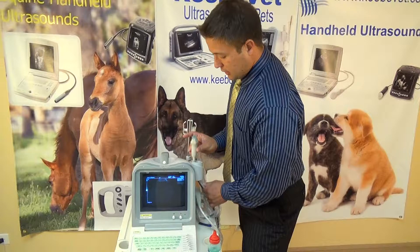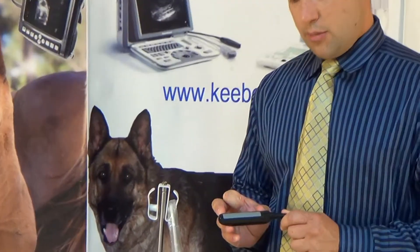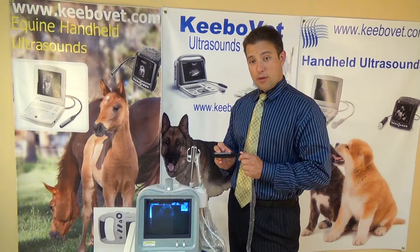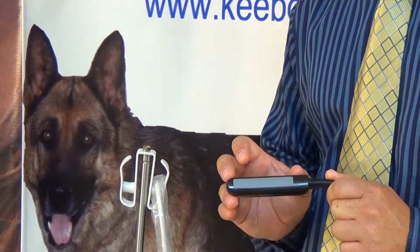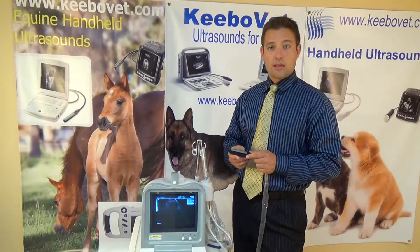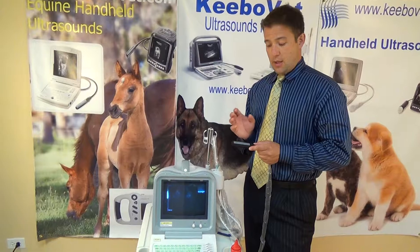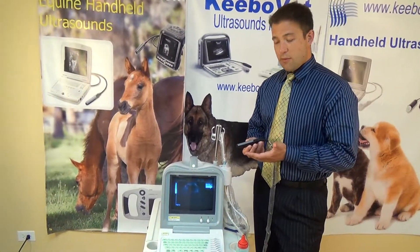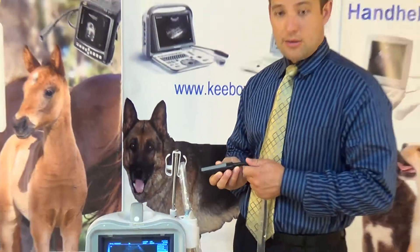The other probe that we have here is a linear or rectal probe, and the great thing about this one is the size of the probe. A lot of the competition provides you with small probes — a small footprint. Ours is 70 millimeters, 7 centimeters, and that is good because the larger the probe size, the larger the screenshot will be. So if you're looking at ovaries, for example, you want to have as much of an image as possible rather than a small image, so you can see everything on one screen. A lot of other companies will say you have 40, 45, 50 millimeters — so definitely a significant difference between our 70 and what everybody else has.